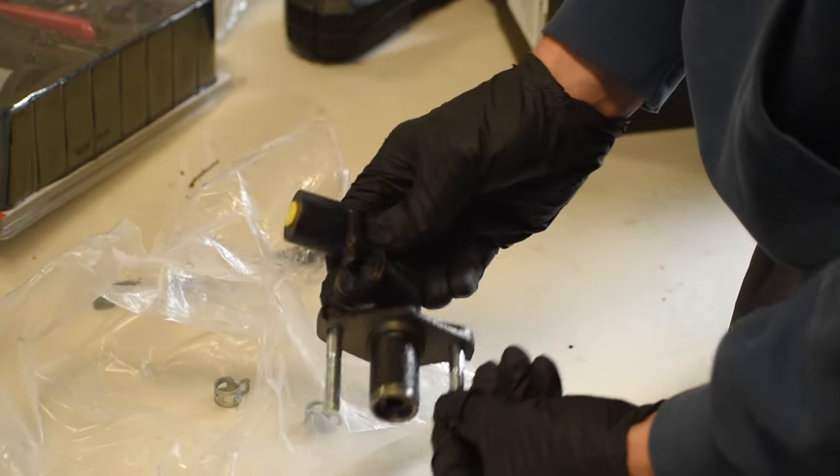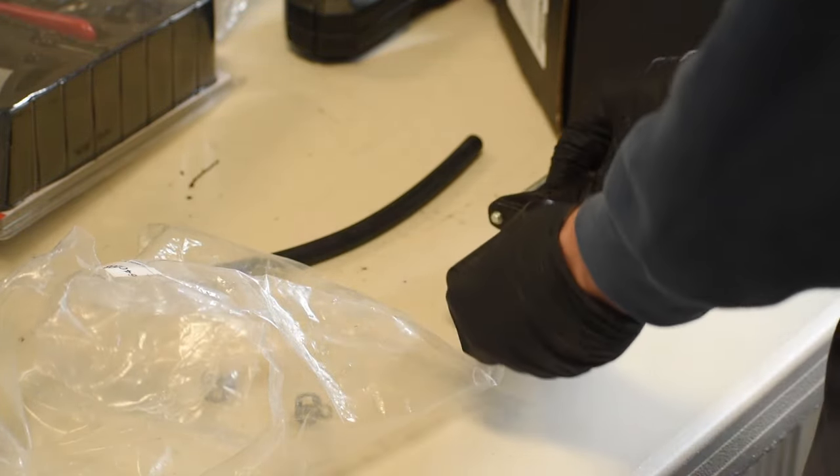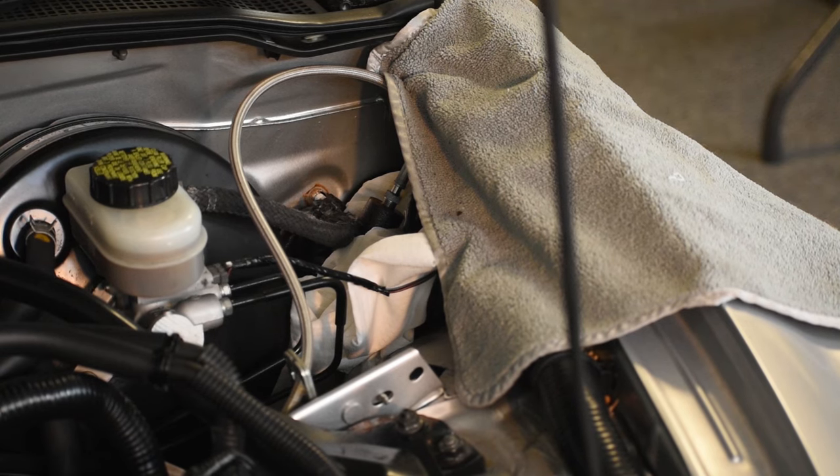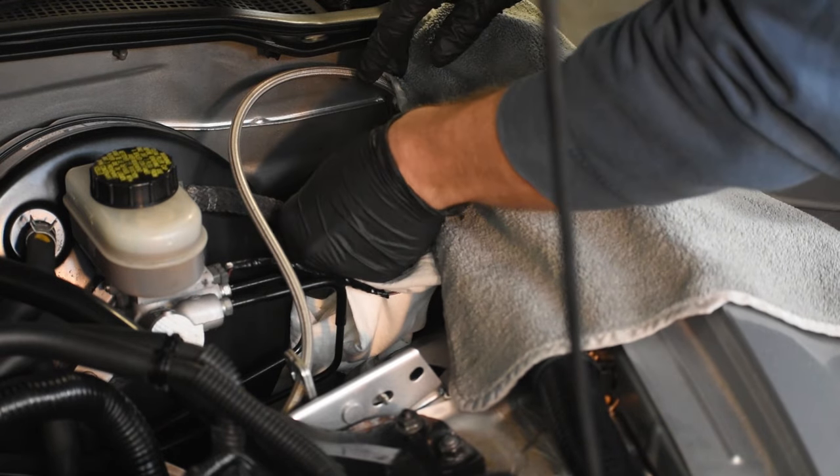If the inside of your master cylinder has rust and the rod is not able to move back and forth smoothly, that can also result in a squealing sound. So not only is it good preventative maintenance, but it can actually be the source of your noise.